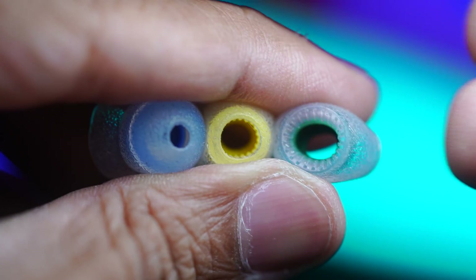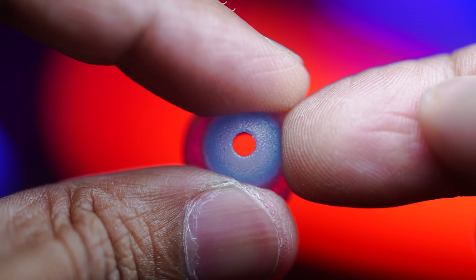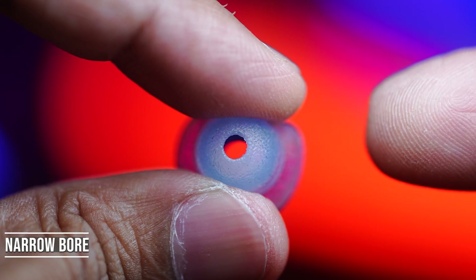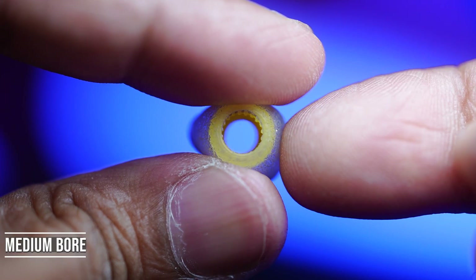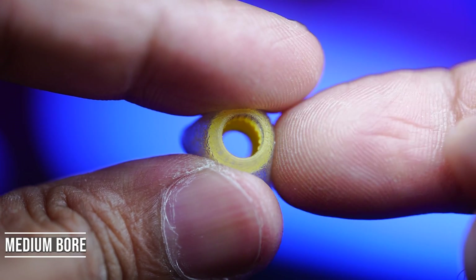Now with the basics out of the way, let's talk about use case scenarios — when do you use these different bore sizes? You would typically use a narrow bore ear tip when your in-ear monitor sounds too bright, when you want more bass and warmth, or when you prefer stronger isolation. Medium bore ear tips are good for general use, giving you balanced tuning across the spectrum — essentially a default choice.